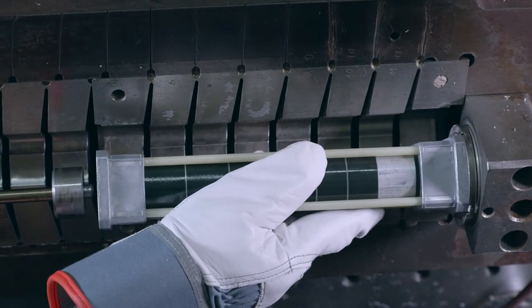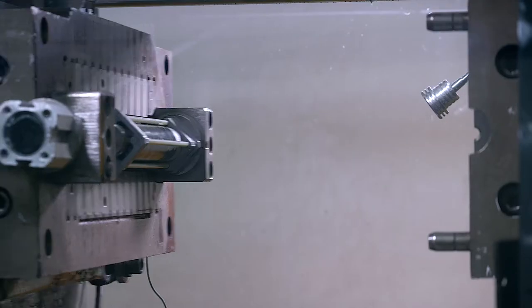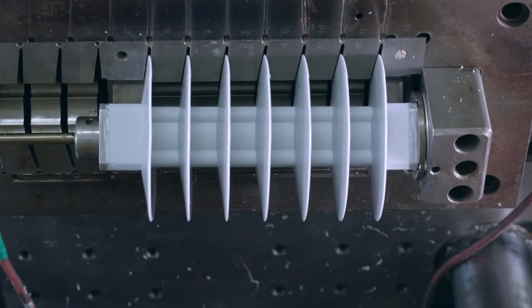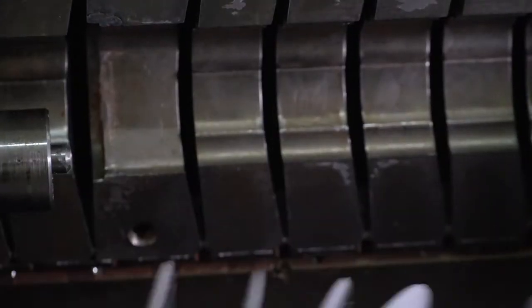After this stage, the core of the Surge Arrestor is ready for siliconizing. The core is directly encased in silicone, which is a great advantage of our Class 1 and DH Surge Arrestors in comparison with our competition.